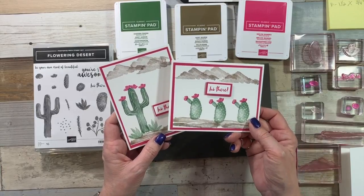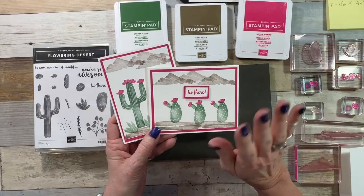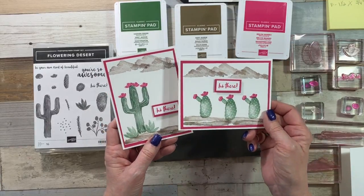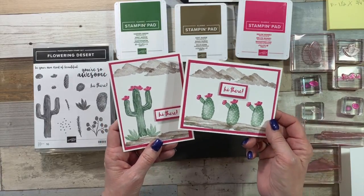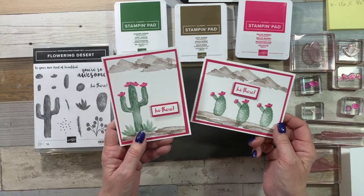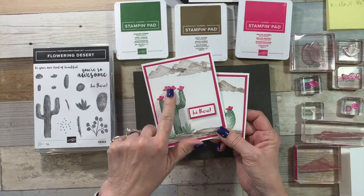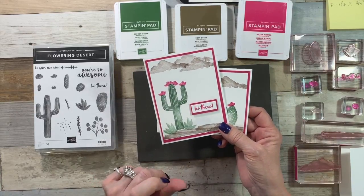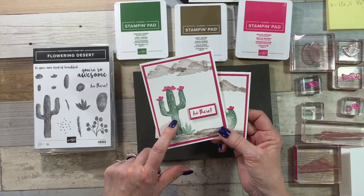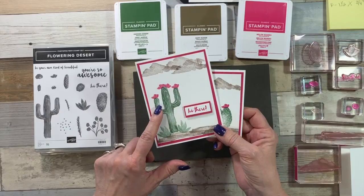Here are my two cards that we're going to be doing on today's video, and I just thought it was adorable that it looked like the cactus was waving — hi there! I think my family back in Texas is going to love getting these cards, and I know my grandkids will especially. I have learned so much about living in the desert. This is a saguaro cactus and I live very close to the Saguaro National Park where you can drive through and see all these cactuses with arms.